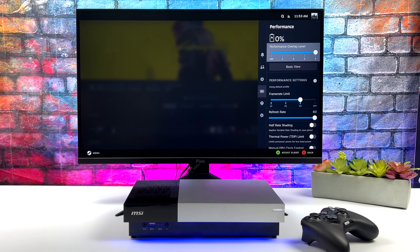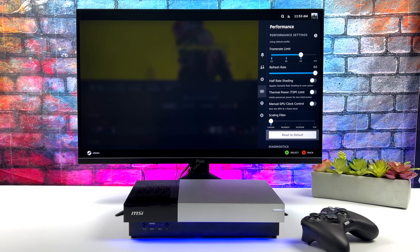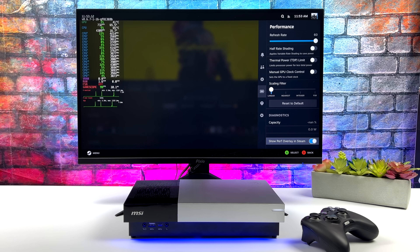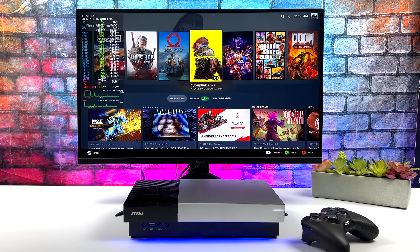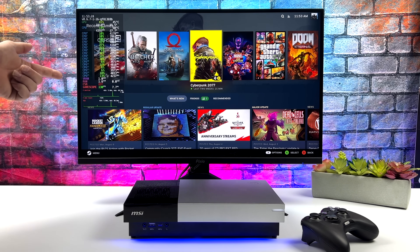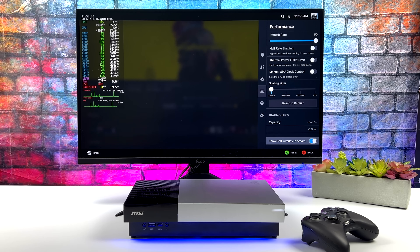With this operating system we do have system-wide FSR. Unfortunately the TDP control and the manual GPU control doesn't work with these APUs, but we can use the performance overlay known as Mango HUD so we can see everything going on with the PC while gaming. Another thing that works and comes in really handy is the system-wide refresh rate switcher — so if you've got a higher-end game and you can only run it at about 40 FPS, we can lock the whole system to 40 FPS with that game.